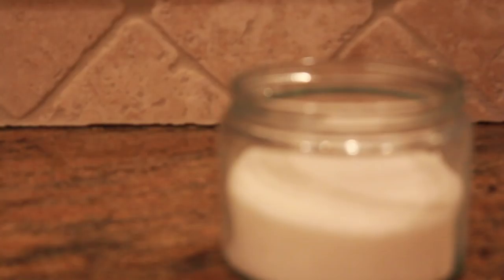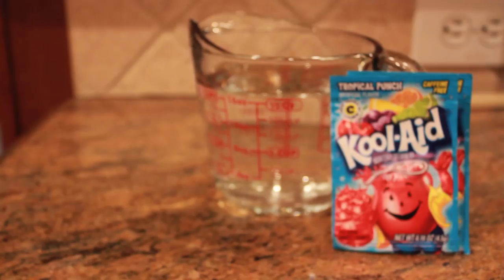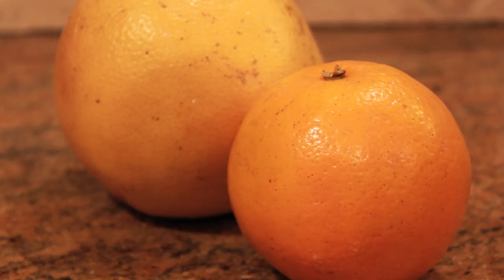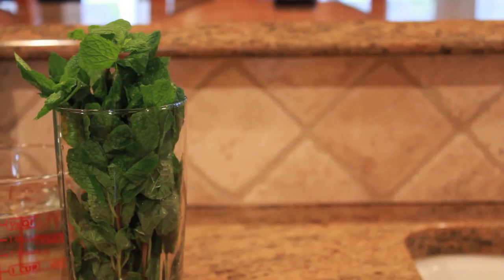So let's look at these ingredients. You will need pineapple juice, ginger ale, one cup of sugar, two packets of Kool-Aid mix, two cups of water, one grapefruit, one orange, and mint for garnish.